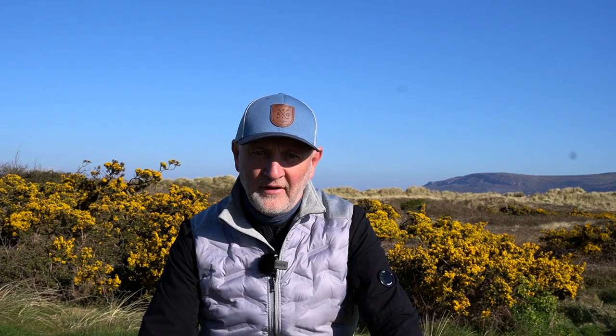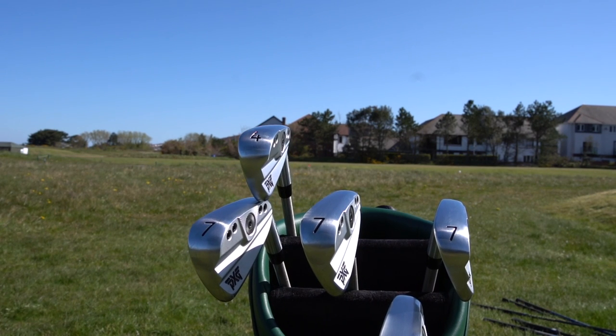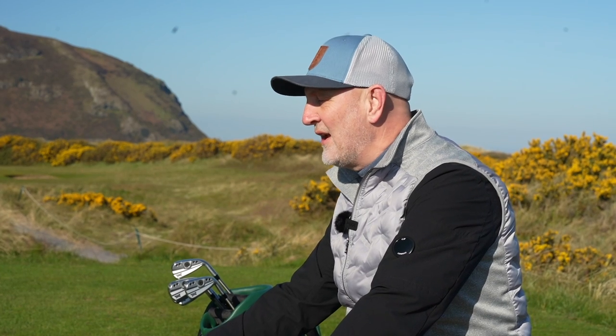There are three irons that we'll be testing — I've got three 7-irons in the T, the P, and the XP models, and I've also got a 4-iron in that XP model, which will be really interesting to see how easy it is to get that ball up and out there. We're out at Conway Golf Club, testing in reality, and I'll give you my assessment and opinion on how far these things have progressed from Gen 3 and where this now pitches PXG with the Gen 4 line.